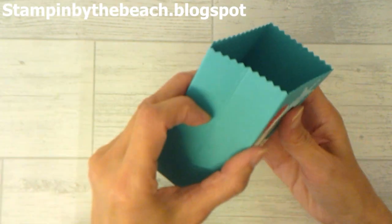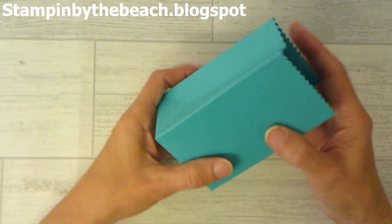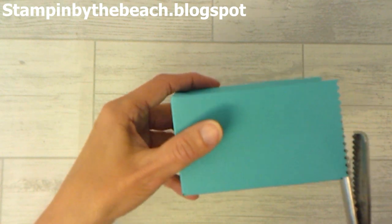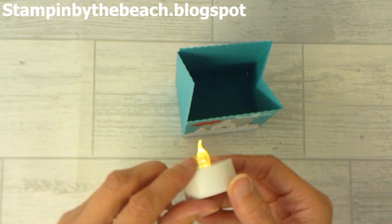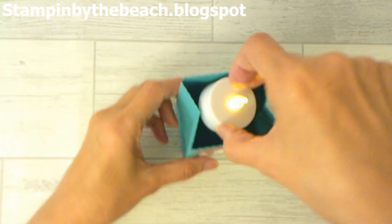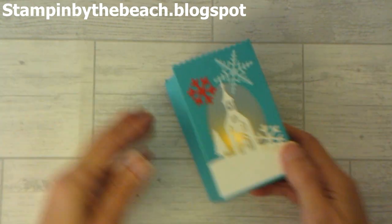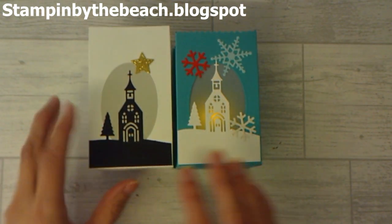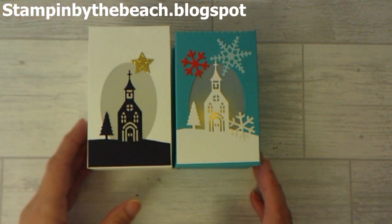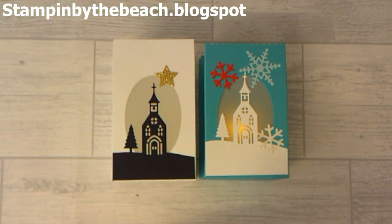There it is — it will squeeze in like this. I've made that a bit uneven but I can't get my scissors in to fix it. Now I've got my little tea light here — obviously a battery-operated one, don't use a real one — and I'm going to drop it in. If I lay it like this you can see it glowing through. I've got a different colored one here: a white one with black, and I've used a gold star — the star is retired now, but I'm sure you'll have a star somewhere you could use. I hope you enjoyed this video of my 12 Days of Christmas — don't forget to subscribe so you don't miss any of my videos. Thanks for watching, bye!